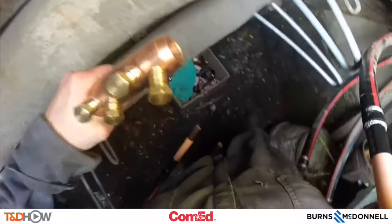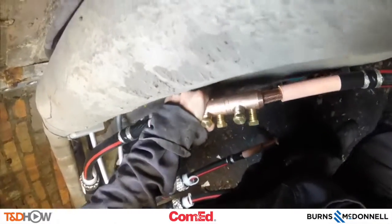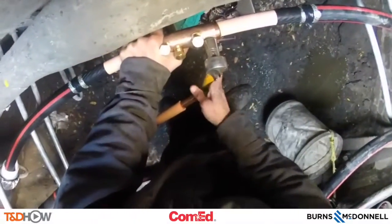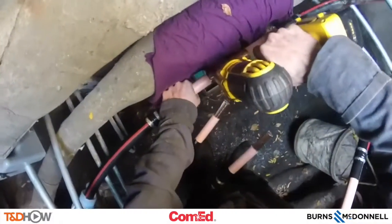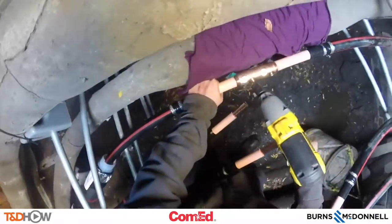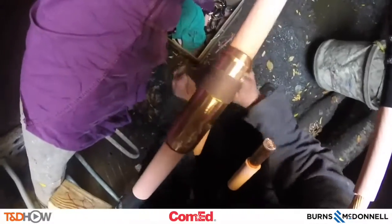You see the connection between the two sides of the cable into that shear bolt connector in the middle. Tighten down the bolts on that connector — this is being done in a specific pattern as required by the manufacturer — and now you see the shear bolts being sheared off of this connector, again in a specific pattern: outer and then inner bolts. Now sand down this shear bolt connector so there are no abrasions or uneven surfaces inside the splice.